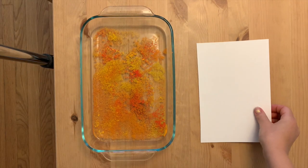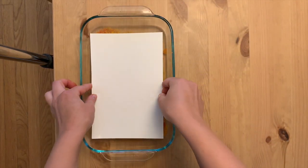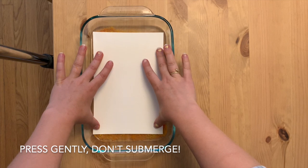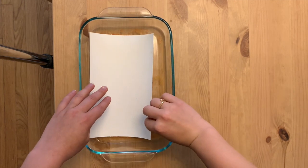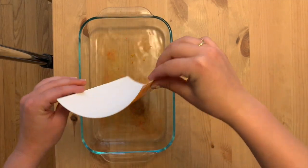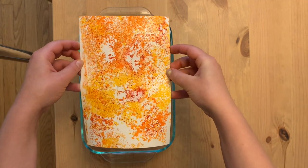When you're happy with your colors, it's time to make your print. Take your paper and place it in your dish, pressing down gently so that each corner is touching the surface of the water. Don't press too hard — you don't want it to go under the water, just stay on top. You only have to wait a few seconds and then you can gently lift it from the water and see your beautiful floating chalk print.